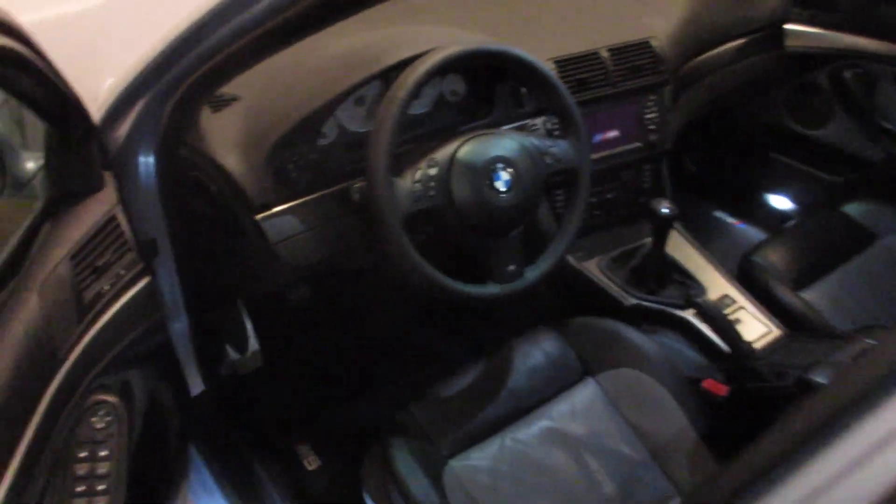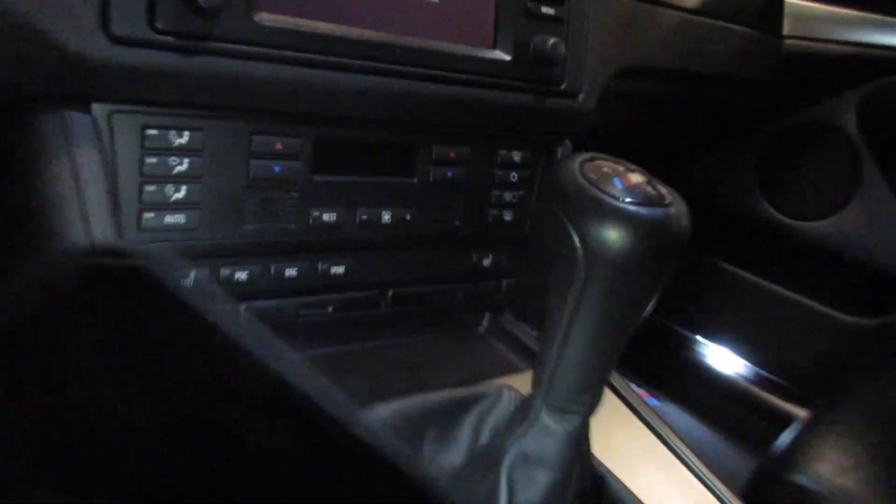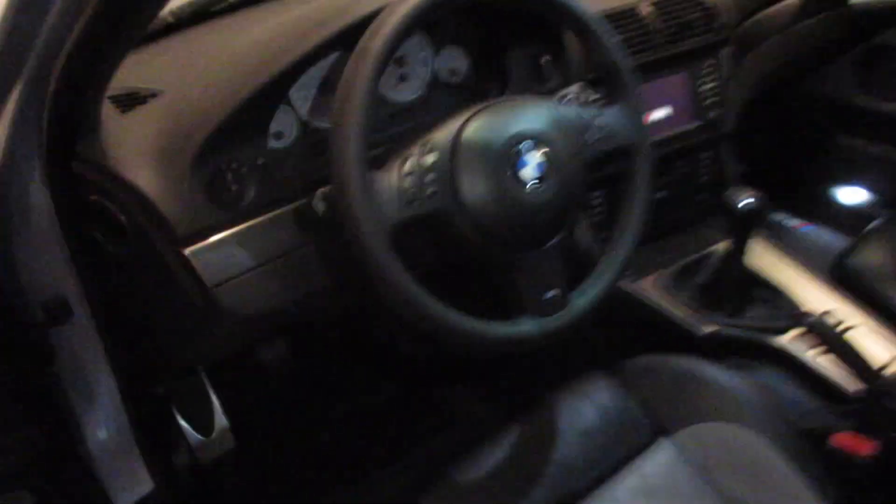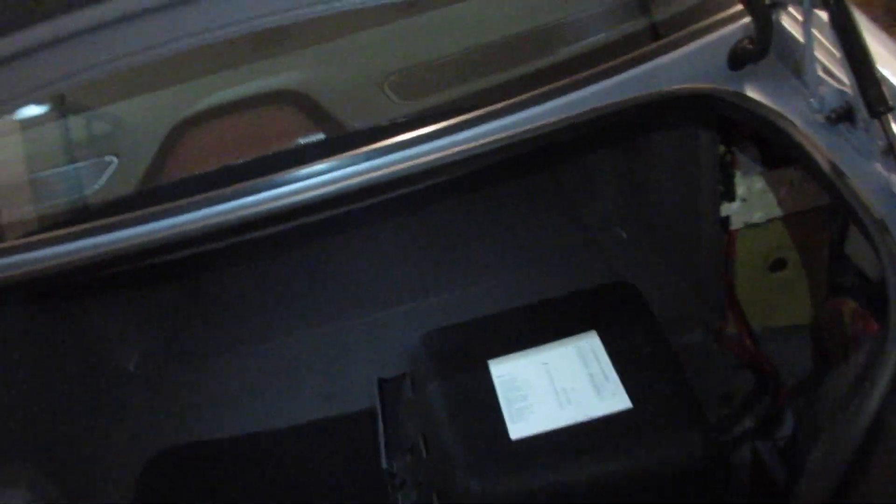Inside the car, I already have the button panel installed that incorporates all the old buttons, plus the PDC button. I put the key in, turn the car on, press the button — it does not illuminate green as it's supposed to. I put the car in reverse to activate PDC since the button does nothing, and it just gives me a solid beep indicating the system's been disabled. Counting one, two, three, four rear sensors plus the additional four plugged in for the front blue harness — they all click, so they're all getting power.